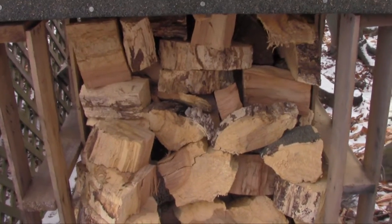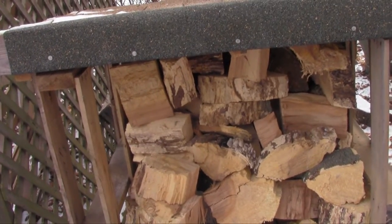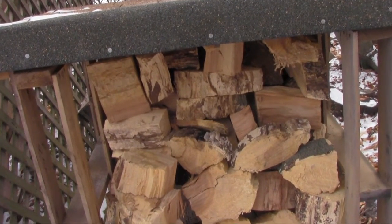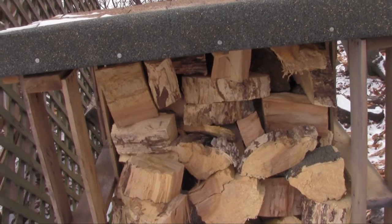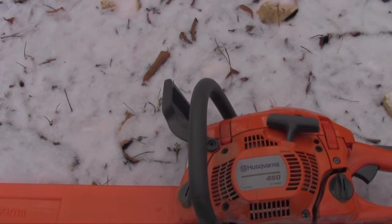As you can see, I've had this for about a year now and I've chopped a lot of wood with it already — made a lot of firewood as you can see from my firewood hutch. So let's see this baby in action so you can see for yourself.